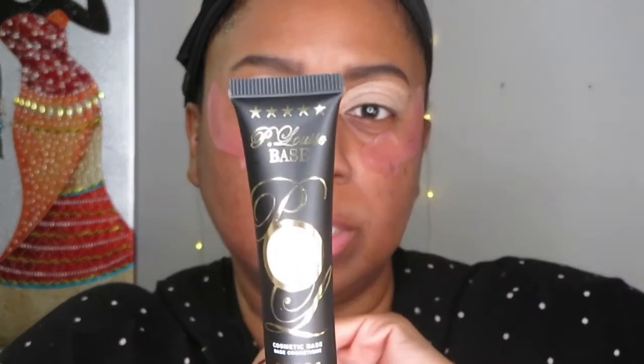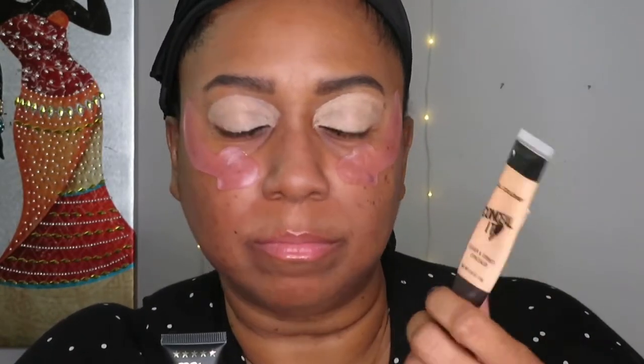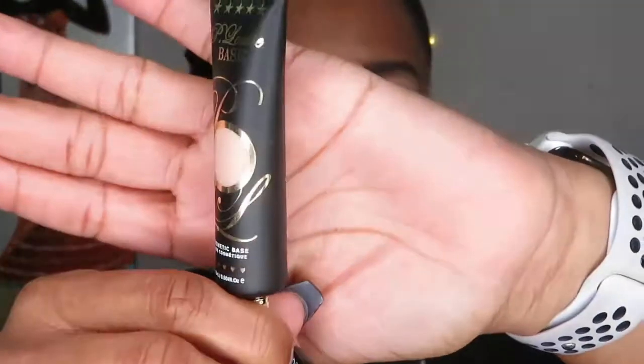If I need to go back in after adding color I may use the P. Louise number two for cutting crease. I used to use the MAC Pink Pot in Soft Ochre but something about this P. Louise one I really enjoy. I can use it alone or layered on top. I may go back to the MAC paint pot eventually, but for now I really like P. Louise.